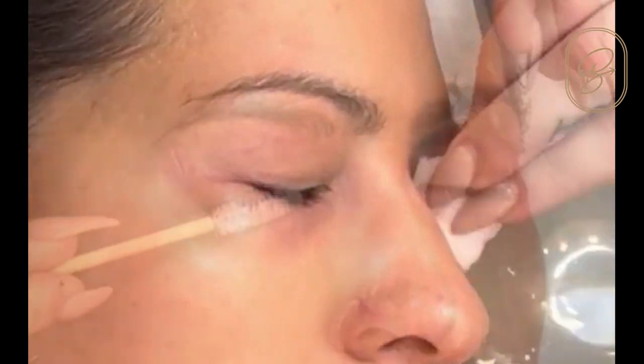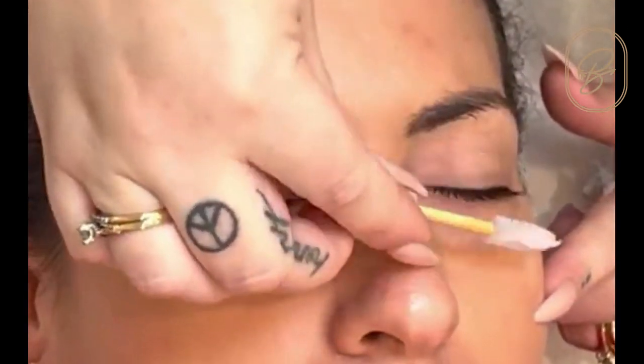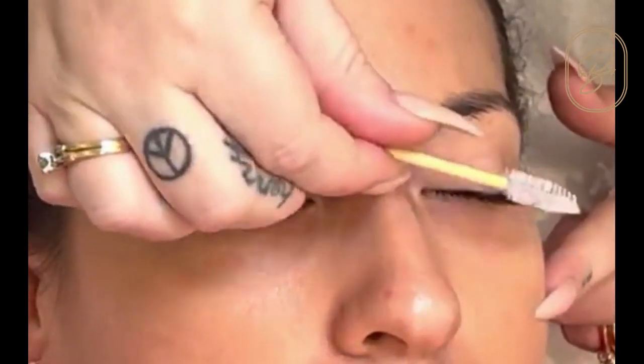You can find it at shopbpampered.com and email us if you have any questions at hive@bpampered.ca. Thanks guys!